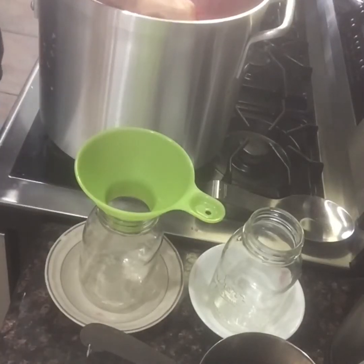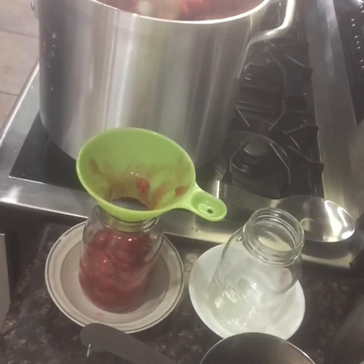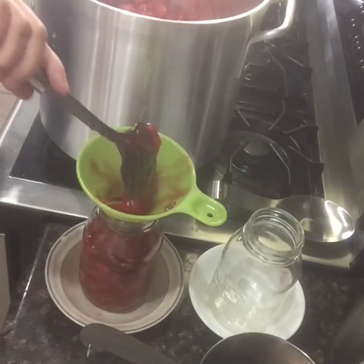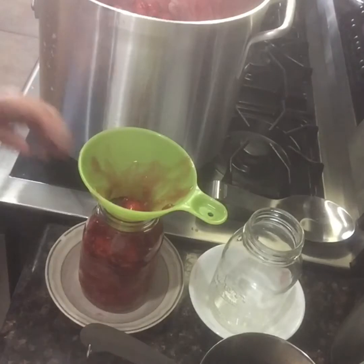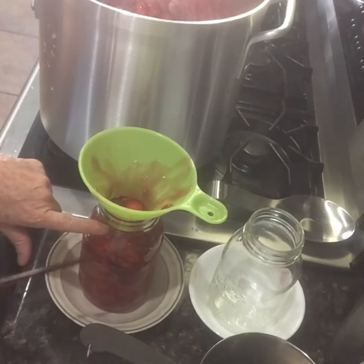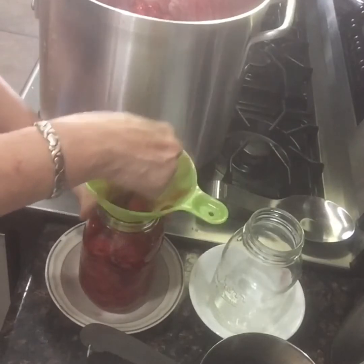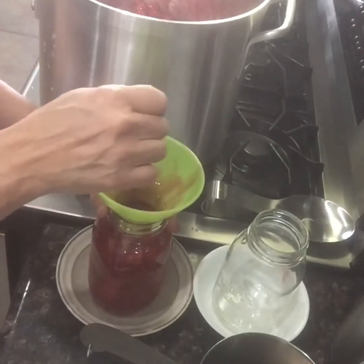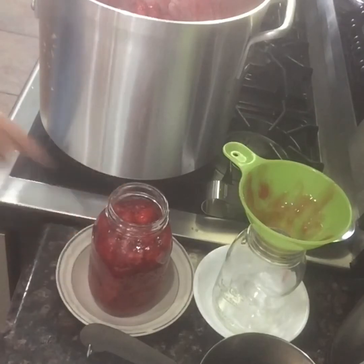Let's start putting this in jars so we can get them processed. This looks incredible - really nice and red. Nothing better than raspberry pie filling at Christmas time. When you're using clear gel, it expands during processing, so the recipe calls for one inch of headspace, but I give it one and a half inches because the clear gel really expands. I always give it that extra room so I don't have to worry about losing the seal.